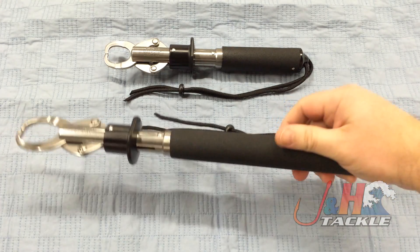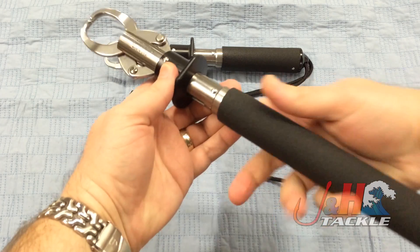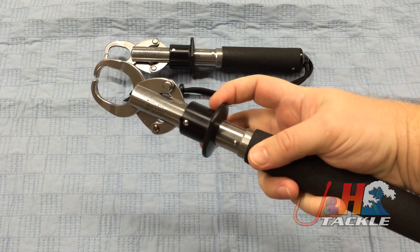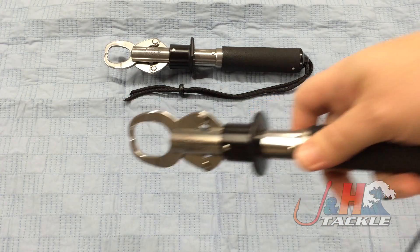This is basically a lipper tool, and it's used to pull the fish out from when he's in the water. What you do is you just put your two fingers here around this part right here. You push down and it opens it up. You put it in the fish's mouth, you release it, it catches on the lip right there, and then you pull it right out.